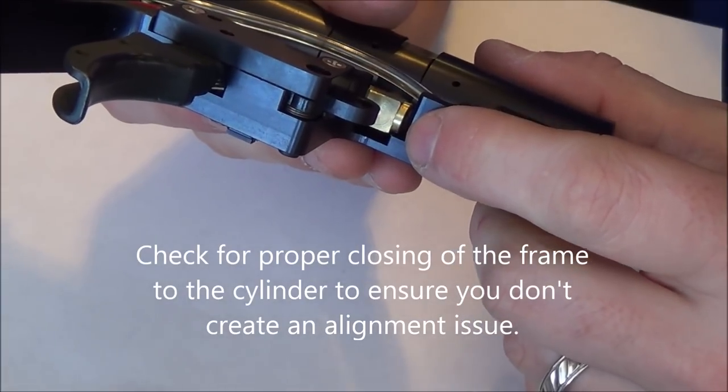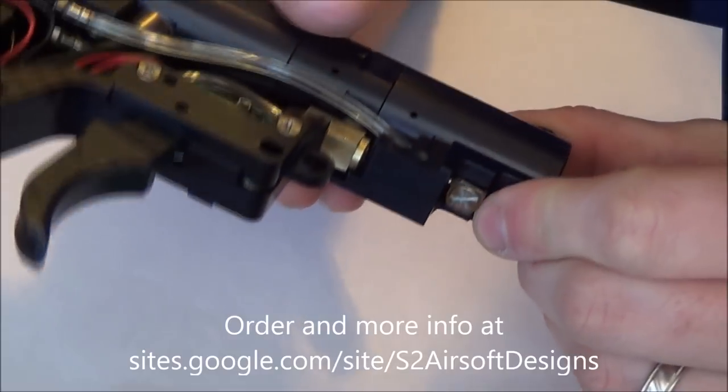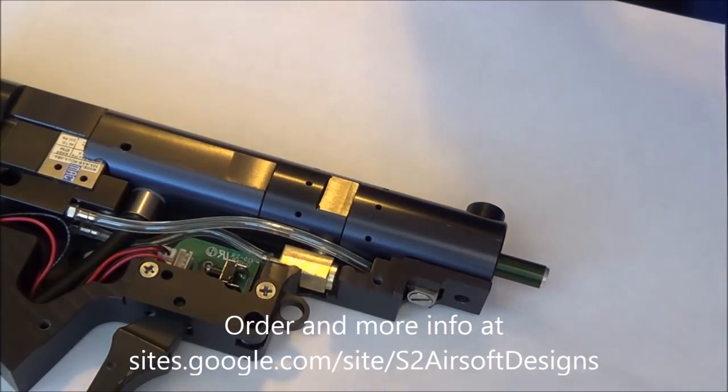It is a very tight fit, but this will give you potentially almost twice as many shots. So that's basically it — put it back together, put it in your engine, and enjoy a lot more shots per tank. Thanks guys.